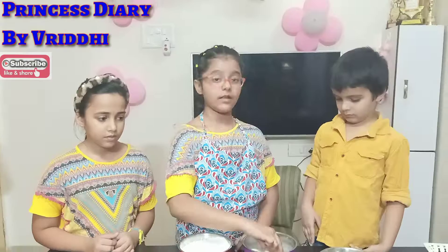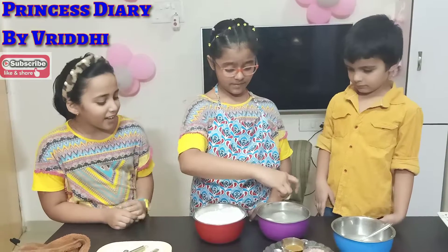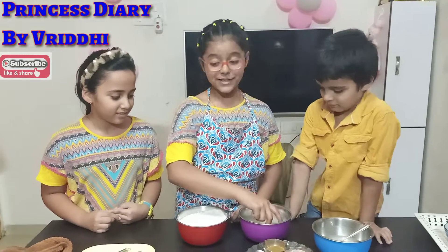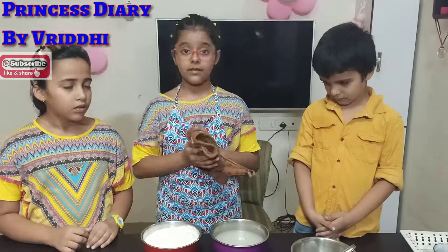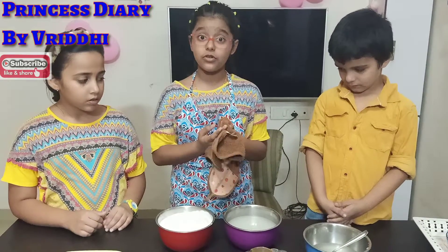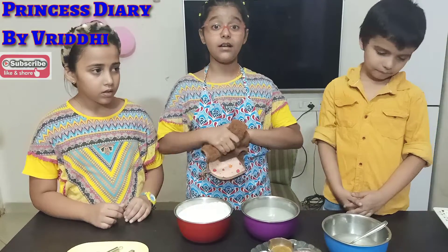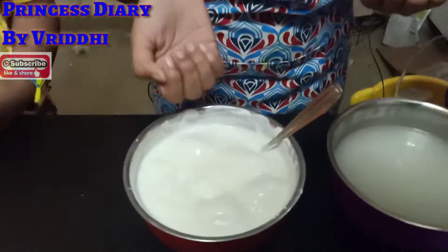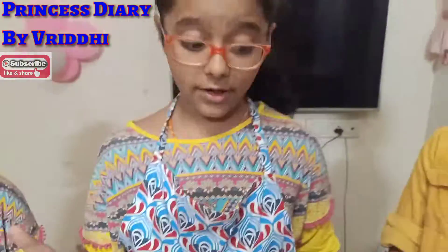Let's do it. Rasgulla is not going to break. I put all the Rasgulla to squeeze into the Dahi. We've got to wait 5 to 10 minutes, then we will serve. I think the Dahi has absorbed everything. Now it's serving time.